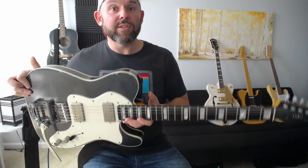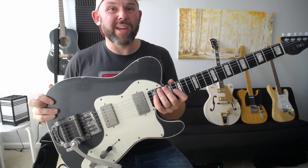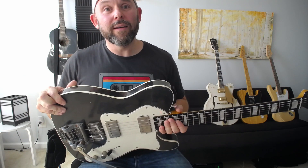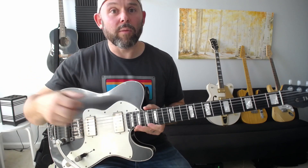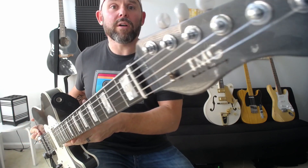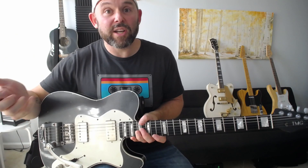I'm super partial to the Telecaster body style — this is my main guitar for everything. I love the solid body guitar and this shape. It's the first guitar I ever had and the most comfortable in my hands. When it came to getting a guitar built, this one is from a custom guitar company called TMG, who are awesome — I highly recommend them. You can customize everything to your preferences.